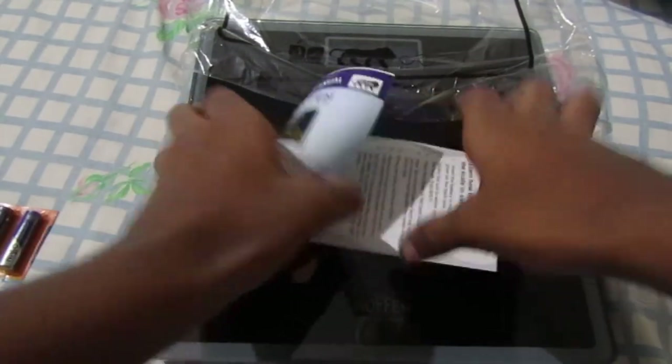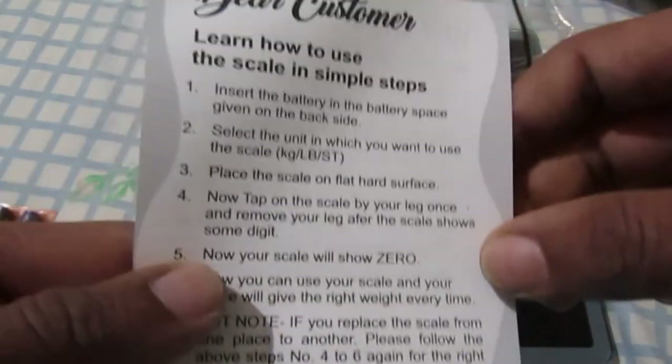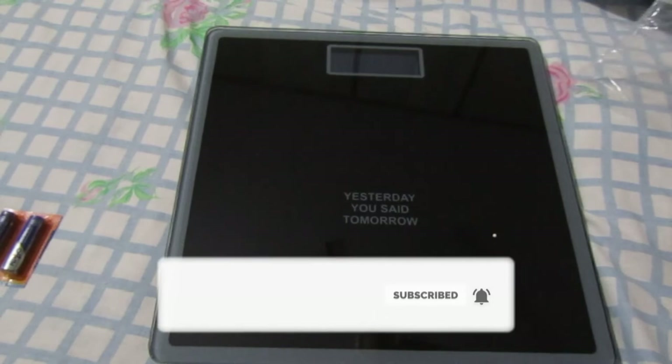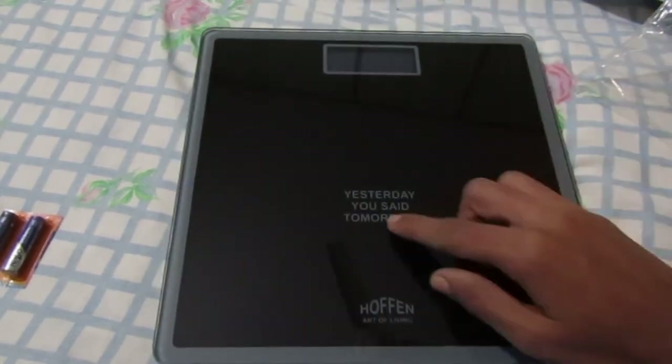I opened it and here we got a user manual on how to use it. If you don't know how to use it, you can refer to the user manual and steps. And here is the weighing machine.